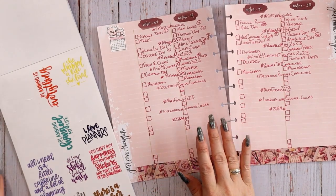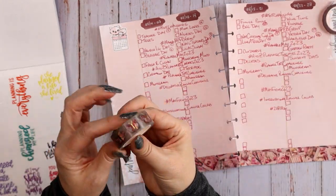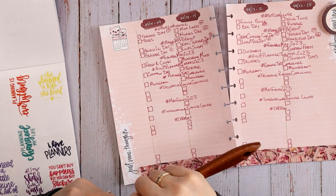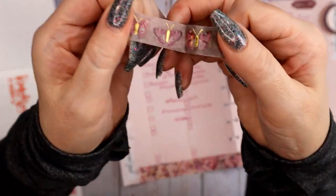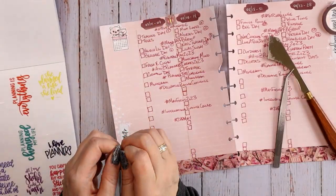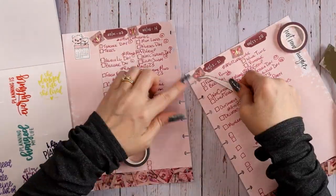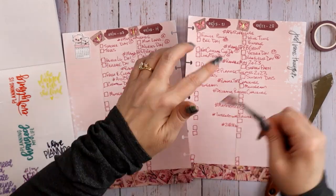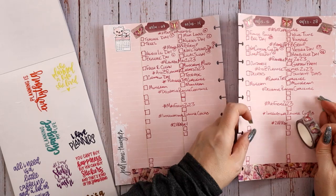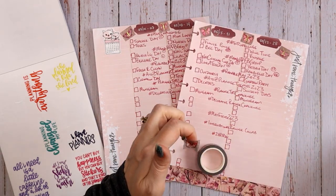The second washi tape from that kit is butterflies, so I definitely want to sprinkle these around. There's a little bit of space in between each one, so if I rip carefully I can use them like individual stickers. I haven't finished with it yet — I really want to sprinkle these butterflies all over the place.